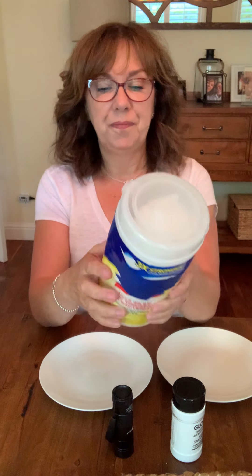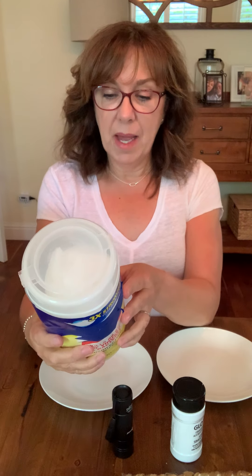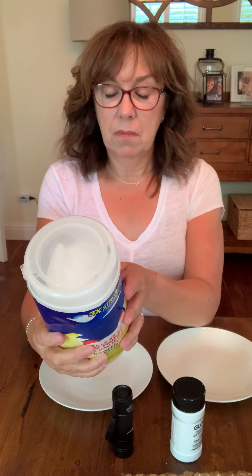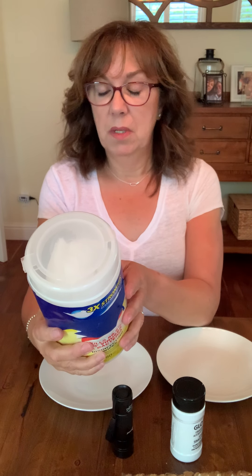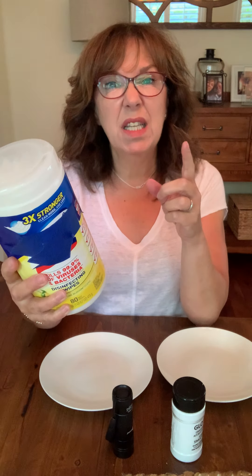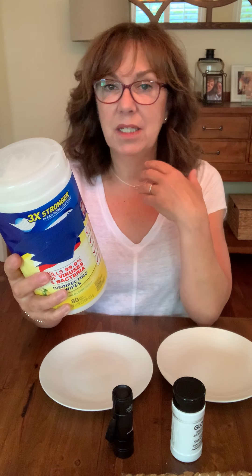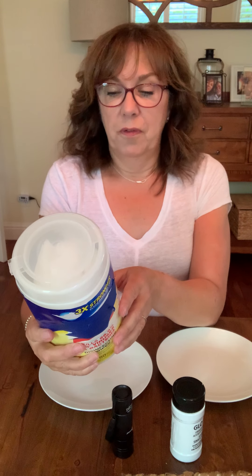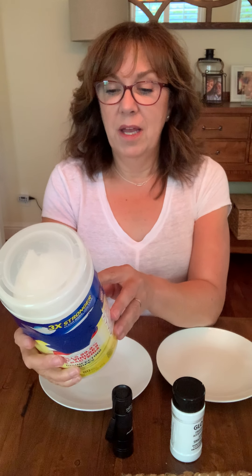On the back, first of all, it says it's hazardous to humans and domestic animals — that's crazy. I don't even want to touch them. Did you know it takes 26 seconds for chemicals to get through your body? Because your skin is the largest organ, chemicals can travel right through. That was an eye-opener for me.